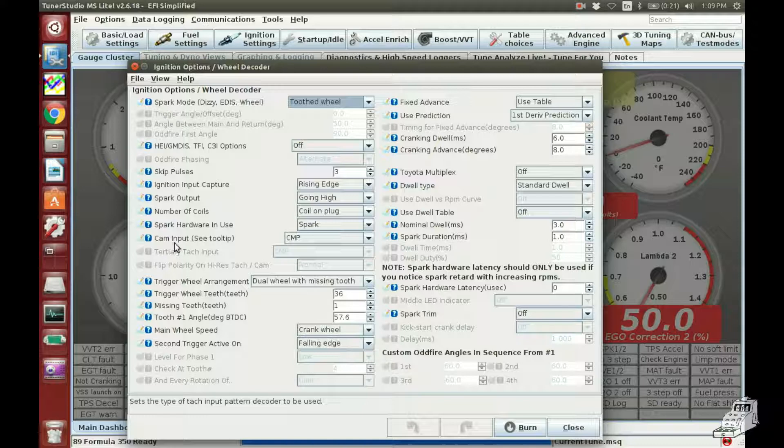For cam input, the cam position sensor is on CMP. For trigger wheel arrangement you want dual wheel with missing tooth. This is the number of teeth including the missing tooth, so even though we only have 35 teeth you put 36 here, and then you tell it how many missing teeth — which is one — so we've got a 36 minus one. Set tooth number one angle to start at 60; I'll show you how to get that exact later in the video. This is incredibly important: main wheel speed has got to be set for crank wheel, not cam.